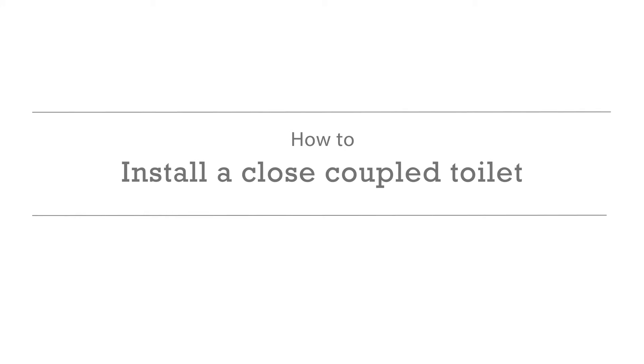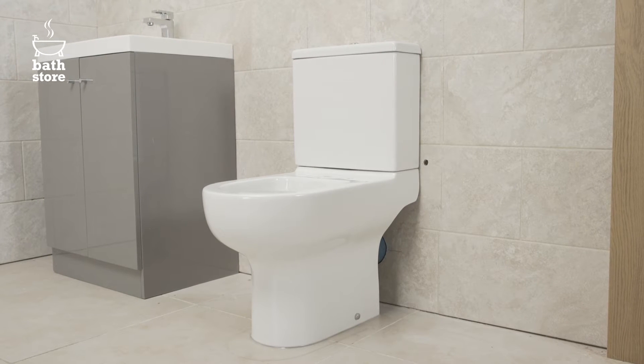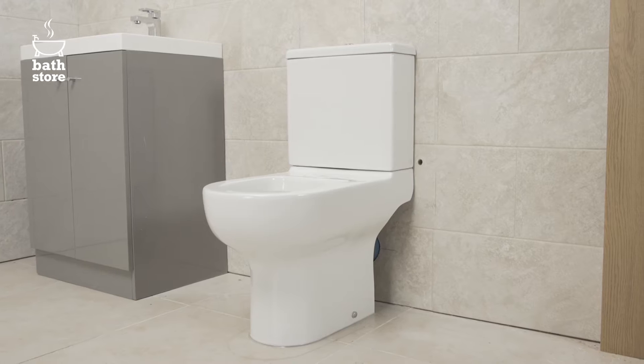How to install a close-coupled toilet. In this video we're going to show you how to install a close-coupled toilet.